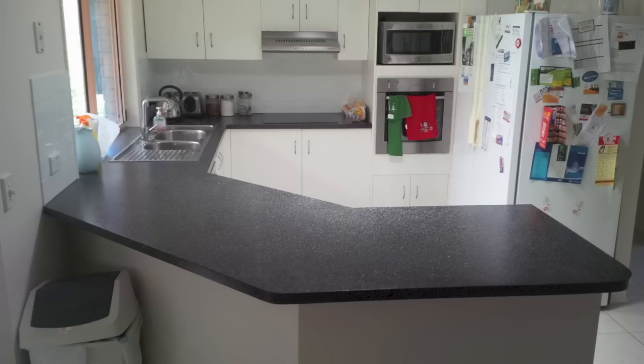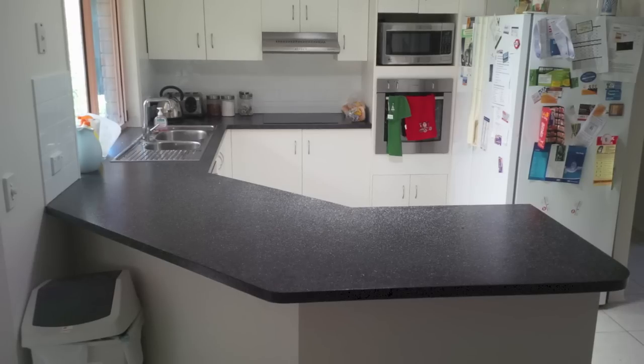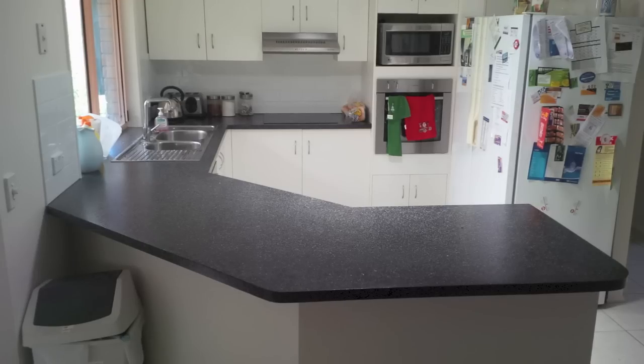All up it cost me probably $350 — that's the finished product. I think I'll get five years out of that without any trouble and then I'll probably just redo it again. If the kitchen holds up you can also paint your laminate cabinets just white to freshen them up, which is quite a cheap way to do that as well. I'll do another video on that another time because I will be doing it.